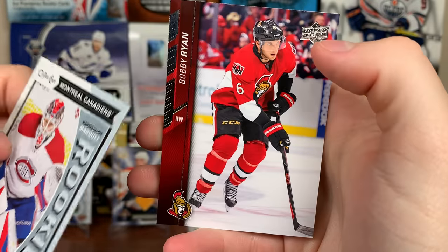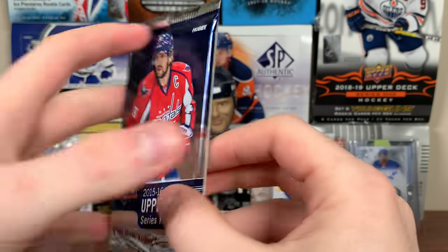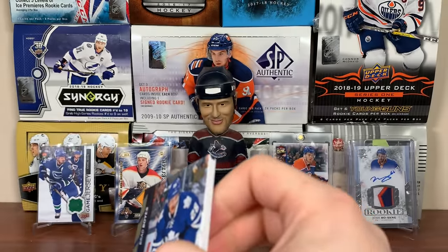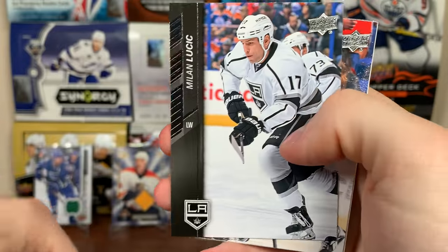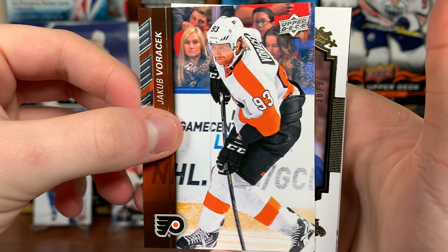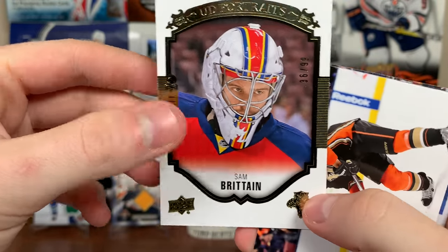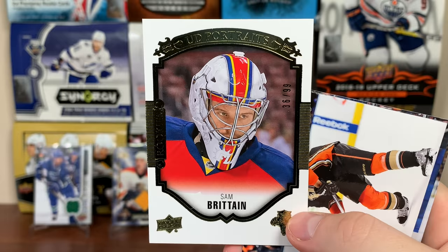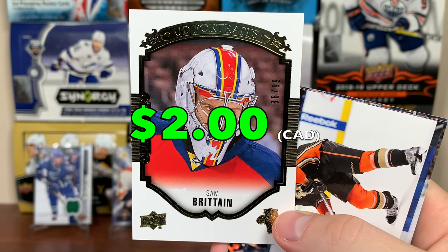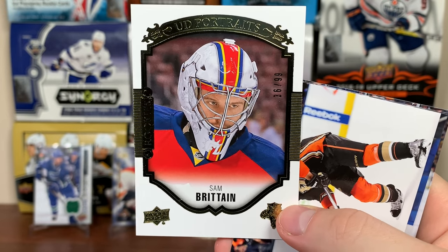Final pack — I should be in a better mood because I did pull a nickel. Milan Lucic. Oh, I got a gold rookie portraits! It's a Florida Panther — I'm upset. Sam Reinhart. Jacob Voracek, UD Rookie Portraits Gold, 36 of 99. If that were McDavid that'd be pretty nice, but it's Sam freaking Reinhart. Don't know the value of that at all — maybe try to throw it up.